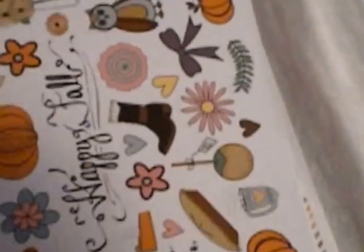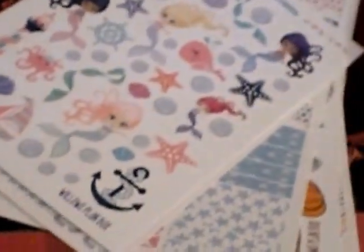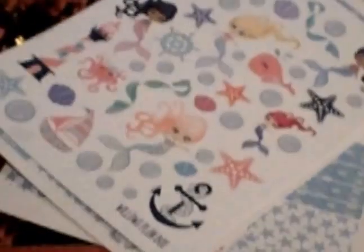So that is the hello fall, goodbye summer box. These are the stickers and this is inside the box. I'm excited about the box — I'm glad I did get it and I can't wait to use these stickers. I'll see y'all later, take care.